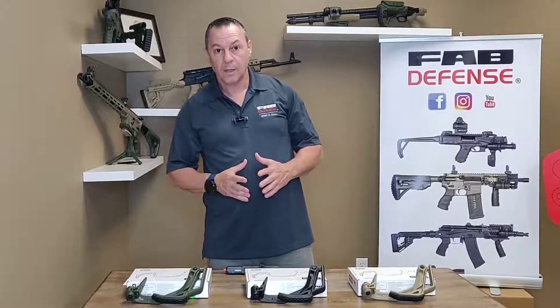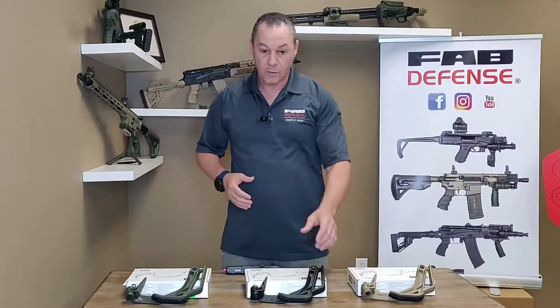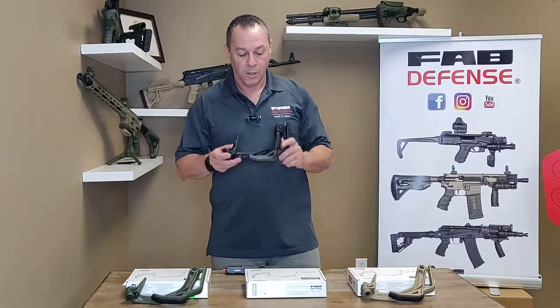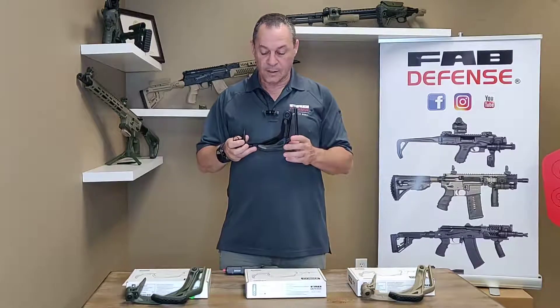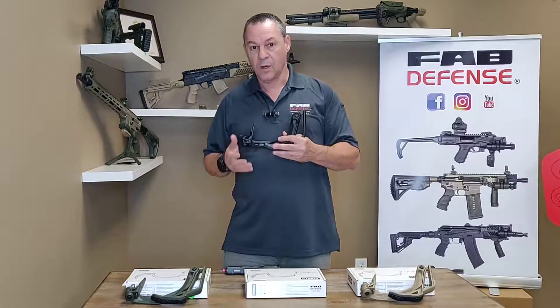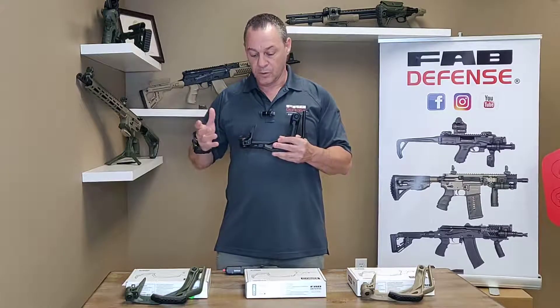Hi, my name is Ed. I'm with Fab Defense. I'd like to talk to you today about a new Glock stock called the Cobra. The Cobra is basically a stock that turns your gun into a short-barreled rifle, much more accurate for long distances.